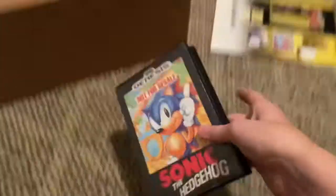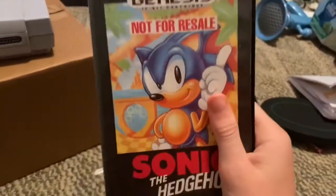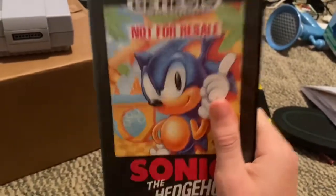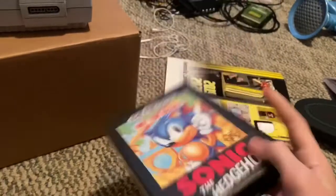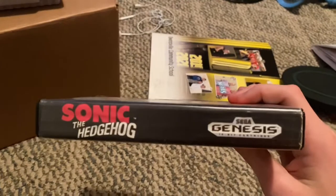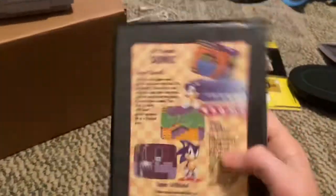This is what the US box art looks like. It says 'Not for Resale' because almost all copies of Sonic the Hedgehog 1 came bundled with your Sega Genesis. It's kind of rare to find one that doesn't say 'Not for Resale' in public, and most of them online also say 'Not for Resale.'